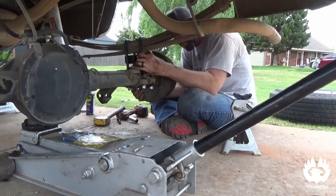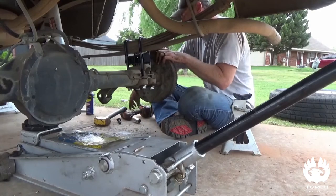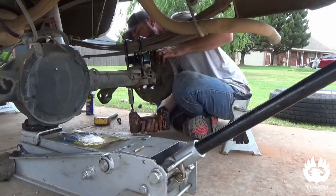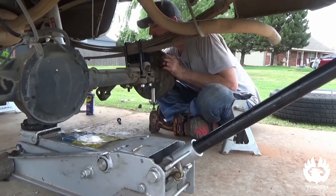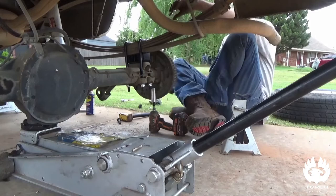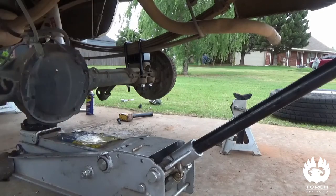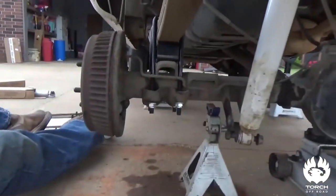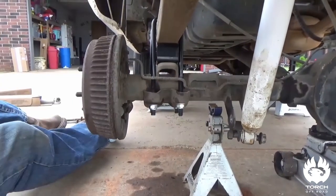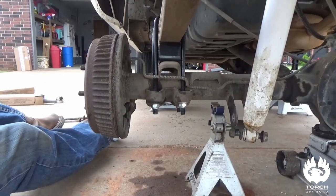There we go — she was in a bind, got it now. We'll run these bolts up where we need them. Those are snugged but not torqued, but they're up there good. You can see how the block's sitting kind of where we want it. We're going to do the same thing on the other side — get it snug — and then we're going to replace the shocks, raise it up, put some tension on it, really torque everything down, put the wheels back on, and set her down to see how she looks.